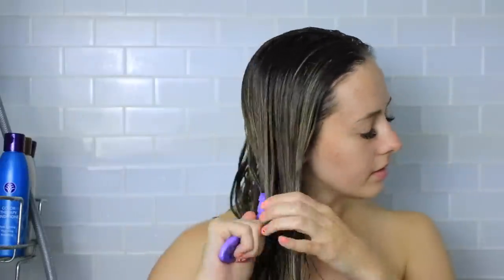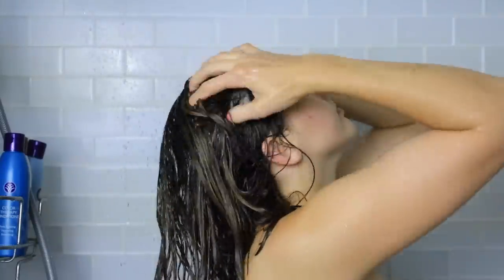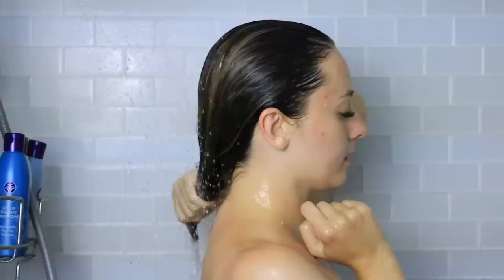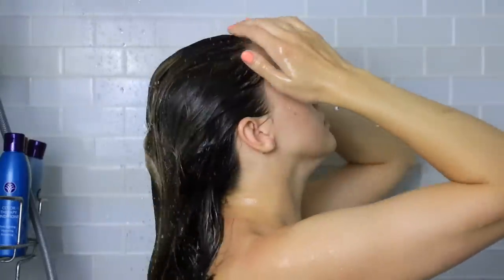While I'm waiting, I like to just wash my body or you could shave, do whatever you need to do. This treatment is clinically proven to reduce hair breakage by more than 80%, so it will help your hair stay longer and stronger. It also helps reduce any static or flyaways that you might have, and it helps give your hair really nice shine, which I definitely notice. It is safe to use on any hair type.